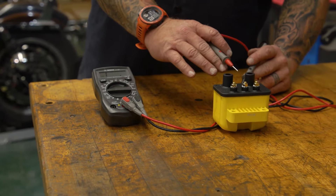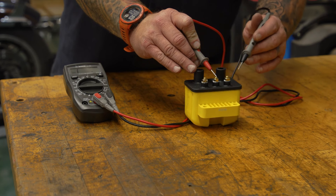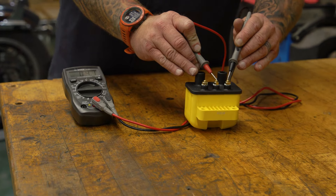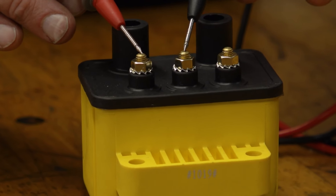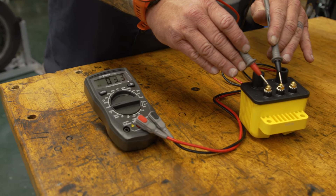For the single fire coil, you're going to want to put one of your leads on the middle, which is the power, and one of your leads on the outside, which is the trigger, and that'll give us our ohm reading. Then you want to do the same thing to the other side — put one in the middle, one on the other side, and that'll give us our ohm reading. If one side is bad, the coil is bad.